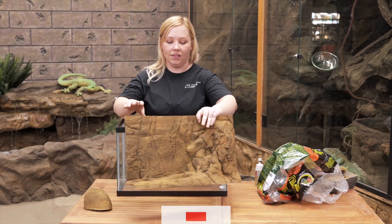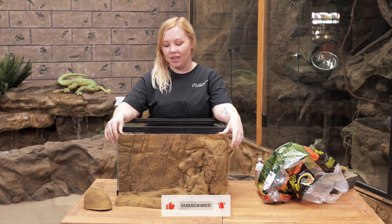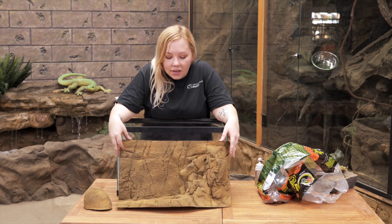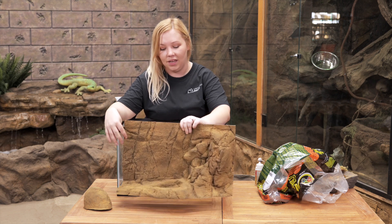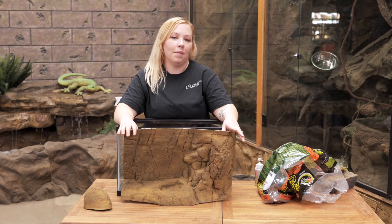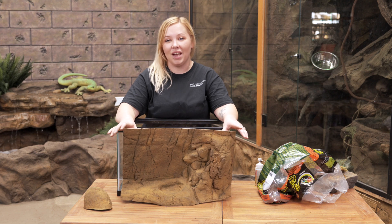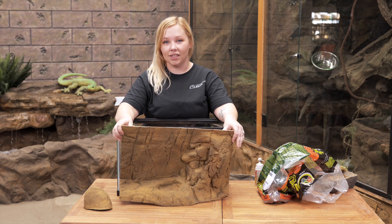This is our gecko background made for a 20 gallon long tank — we cut it down a little to fit into this 15 gallon tank. It has a lot of really nice detail and even has a bowl right here on it. So if you have a background that you really like but it's not quite the right size, just let us know and we can cut it down to the size you need.